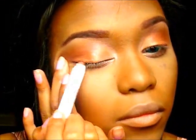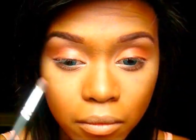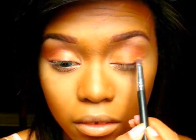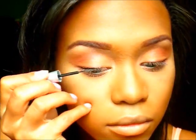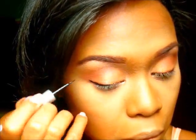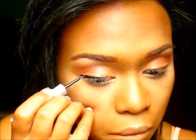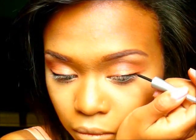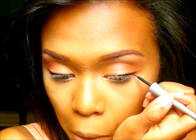Okay, now I'm taking the NYX Jumbo Pencil in Rust, and this is going to act as our first eyeliner. I'm going to take a smudge brush and just smudge it out. Then I'm going to be taking the Wild Liquid Eyeliner in Black, and I'm going to be creating a very thin liner — but at the end of it I'm going to do a nice cat eye. That would make your eyes look really nice, cute, and dolly-like when you add the cat eye.